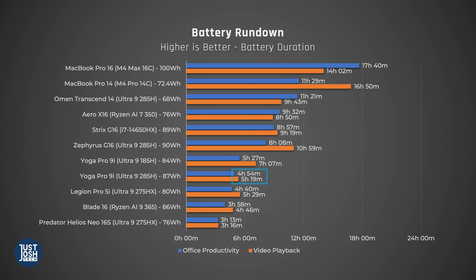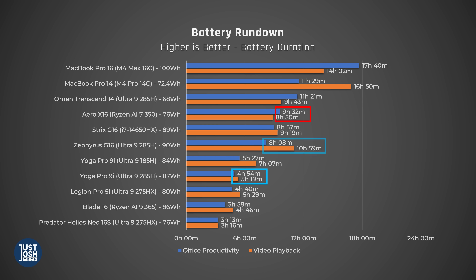As for how long it lasts on battery, we've got some bad news. There is no iGPU-only mode we could track down on this machine, which means the GPU is probably still drawing power in light tasks. The tandem OLED screen also likely pulls serious power. It lasted less than six hours in both our video playback and Microsoft Office scenarios. Windows laptops with dedicated graphics that feature an iGPU-only mode and don't have tandem OLED panels, like the Aero X16 and Zephyrus G16, do much better here. The MacBooks, of course, outlasted them all.